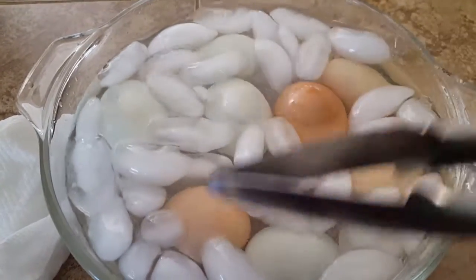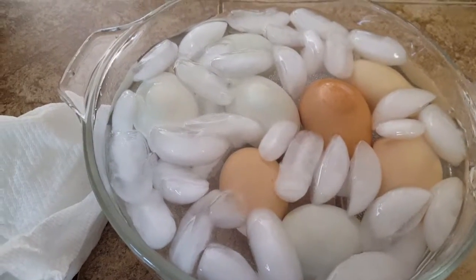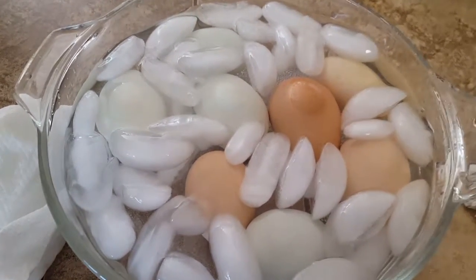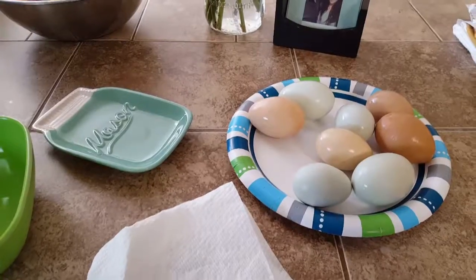I like to let mine sit in there a little while to cool off. Sometimes I only leave them a few minutes because I want to serve them hot, but for this I'm going to make some egg salad, so I'll let them cool off completely.